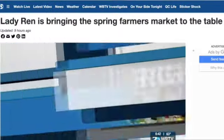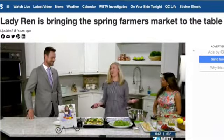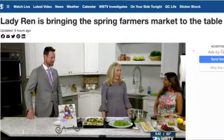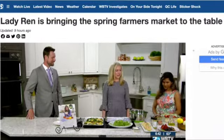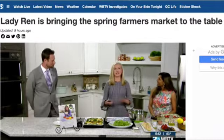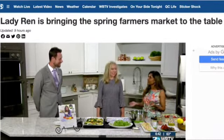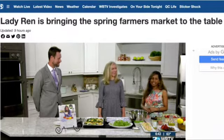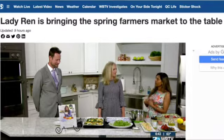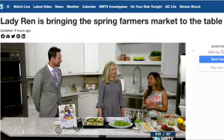It is a beautiful weekend and a lot of you are starting to go to your local farmers markets — perfect weather for that. We're so happy to have Lady Ren here this morning. Tell us what we're working with — I'm smelling some beautiful smells and colors! The farmers market I'll be at is the Cotswold Farmers Market, which opens on May 7th, so mark your calendars.